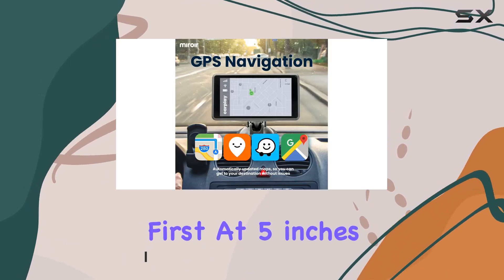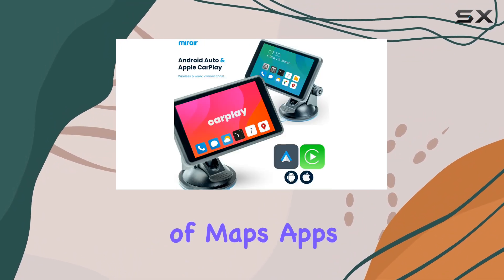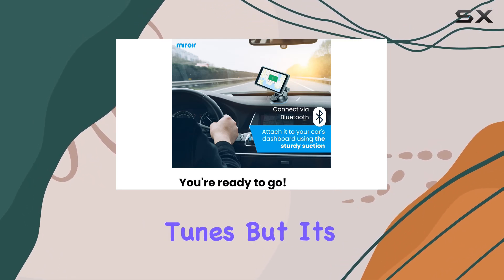Let's talk about the display first. At 5 inches, it's just the right size for easy viewing of maps, apps, and media. Crisp resolution ensures clarity, whether you're navigating busy streets or queuing up your favorite tunes.